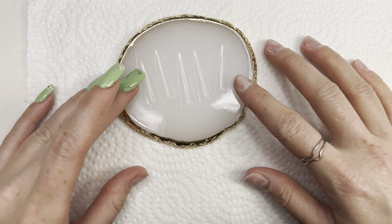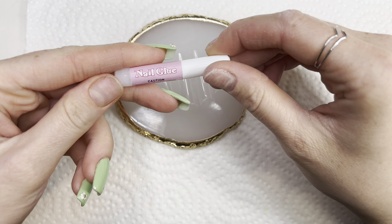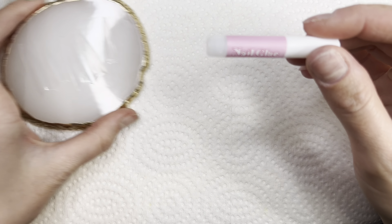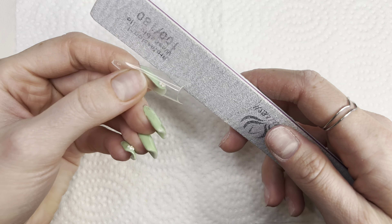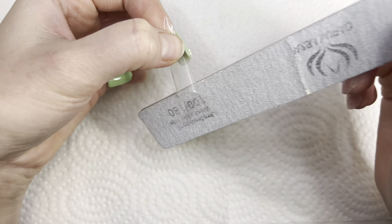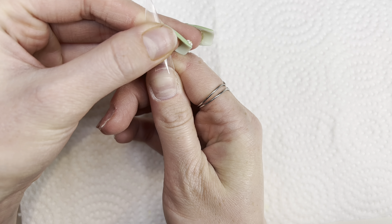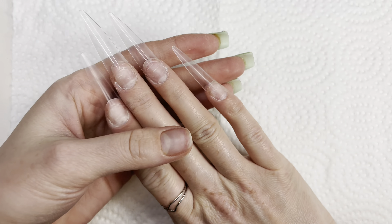I'm going for an almond shape today, so I sized out all my nail tips. I will be using my nail tool — make sure to file the nail tips if they don't fit 100%. Okay, now I will be gluing them on. Here are the nail tips all glued on.